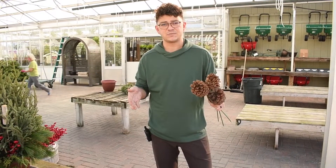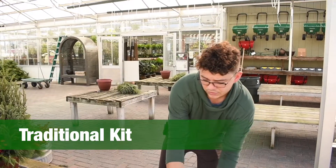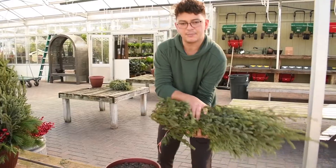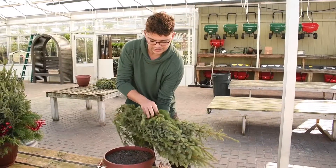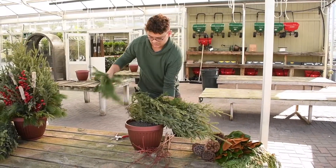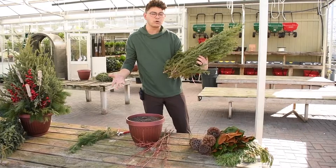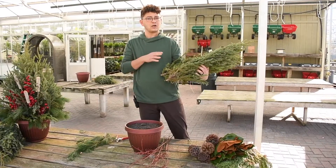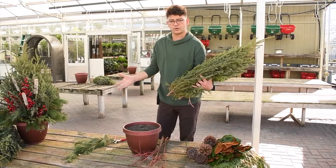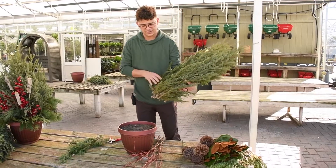This kit happens to be called the traditional kit. Each kit has a bundle of evergreens and the kits are really designed for a 12, maybe 14 inch container. If you had anything larger than that, we'll have to add maybe some spruce or other greens to supplement the kit and fill in your container.